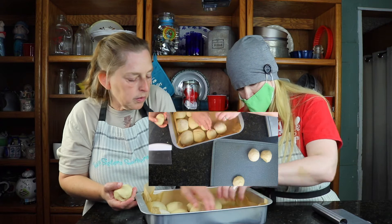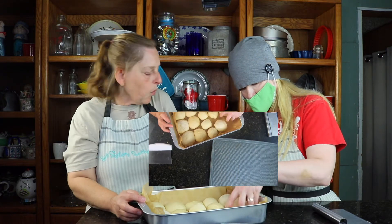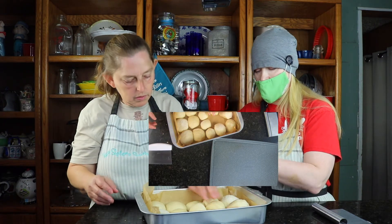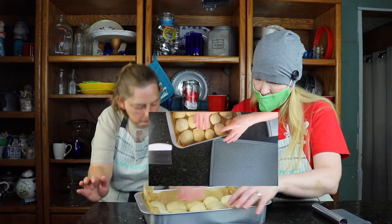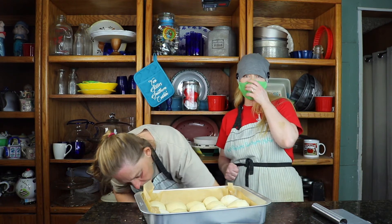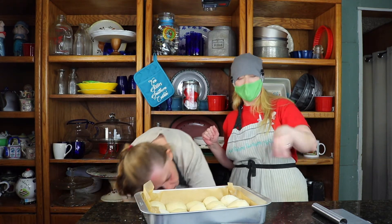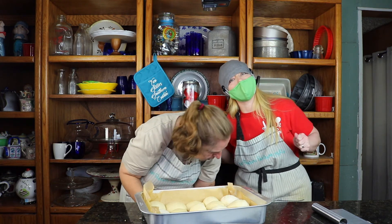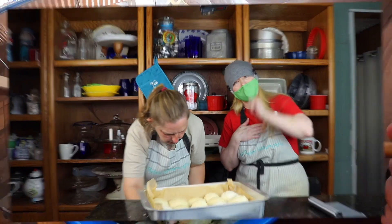These smaller rolls — you could get four on there. We're going to put a clean linen towel over top of this, put it near the stove, and proof these for an hour and a half. Then we put them in the oven — about 20 to 30 minutes somewhere around there. I'll put the exact time in the description box. And then we're going to have some delicious Hawaiian rolls, y'all! I'm so excited. We will see you guys when these come out of the oven.